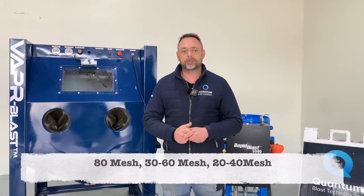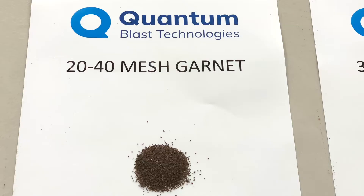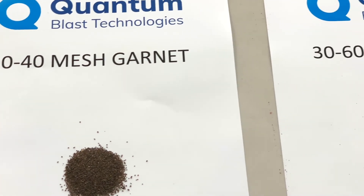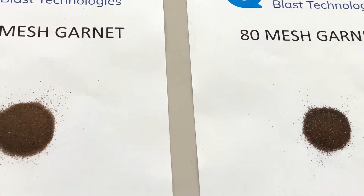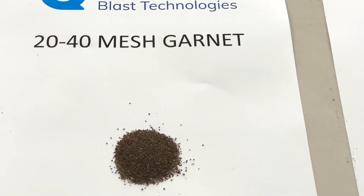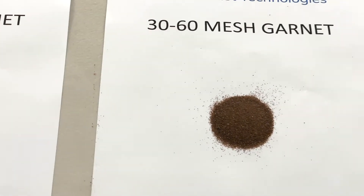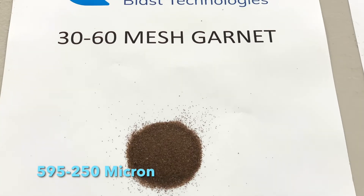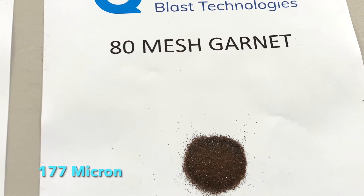The three types of garnet we're looking at today are 80 mesh, 3060 mesh, and 2040 mesh. Whilst garnet is generally sold in mesh sizes, it's important to understand the particle size of each. The 2040 mesh has a micron size between 841 and 400 micron. 3060 mesh is between 595 and 250 micron. 80 mesh is generally 177 micron. It's important to remember: the higher the number, the smaller the particle size. So 2040 is the largest particle whereas 80 is the smallest.